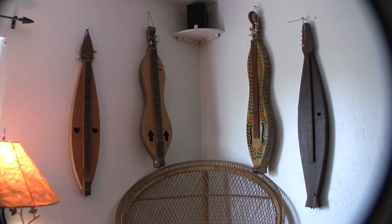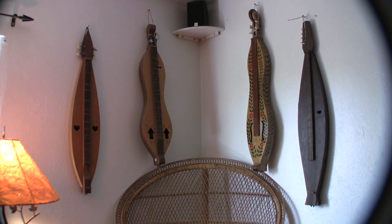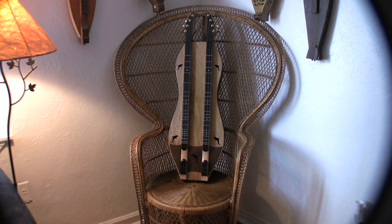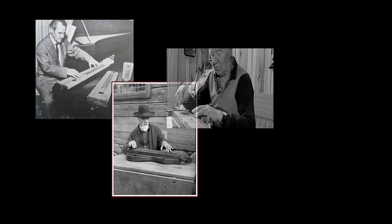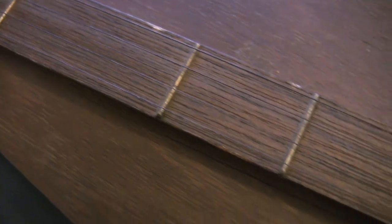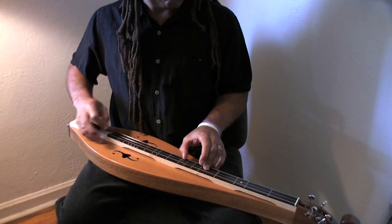The Appalachian Mountain Dulcimer is America's only native stringed folk instrument, created just over 200 years ago by settlers who had arrived in the newly created United States. Much like the people who fashioned it, the instrument has roots in a number of countries — from Germany and Sweden to Norway and Hungary. But the Mountain Dulcimer, also known as a Lap Dulcimer, is a uniquely American creation.